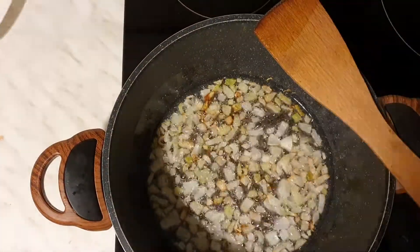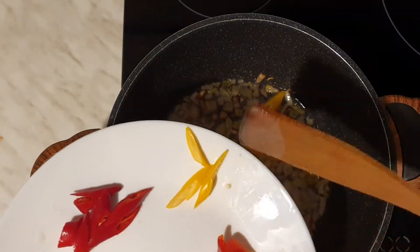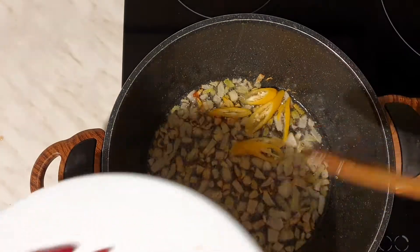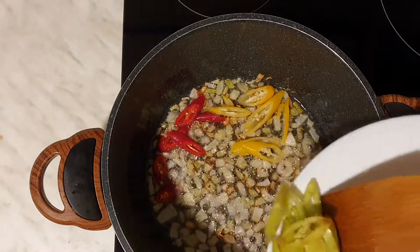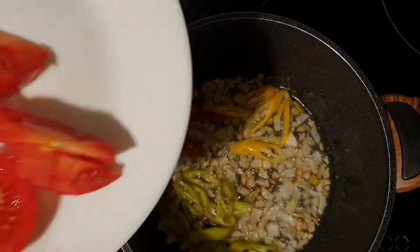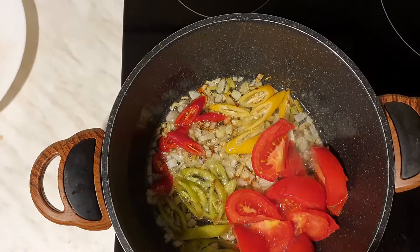If you like the chicken, please make sure you know your preparation. I like that your favorite chicken is so much — it's so fun that you can eat it.